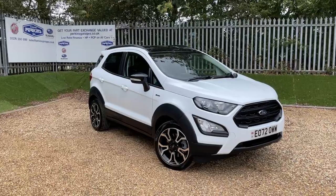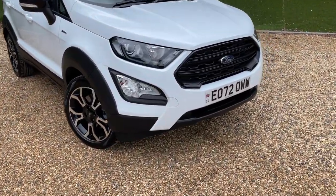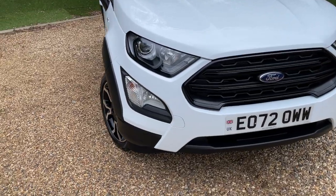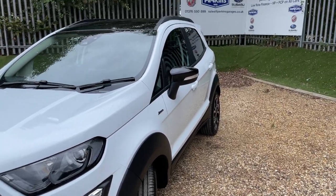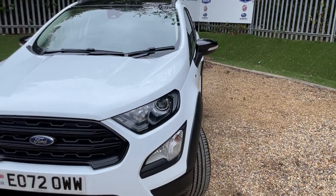There's some lovely specification on this EcoSport, so let me walk you around. The first thing to highlight is the Active Body Kit, which comes with the flared wheel arches, the front bumper, and around the other side as well. That also includes roof rails at the top, and you can see the two-tone colour scheme going on.